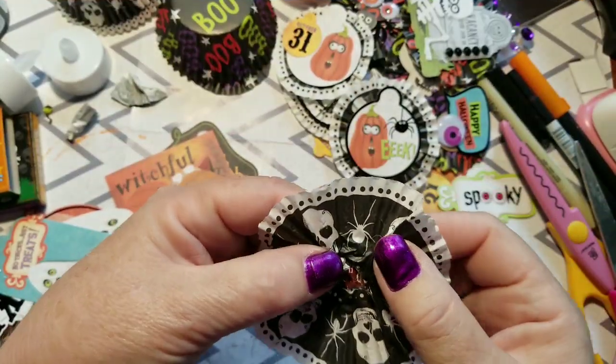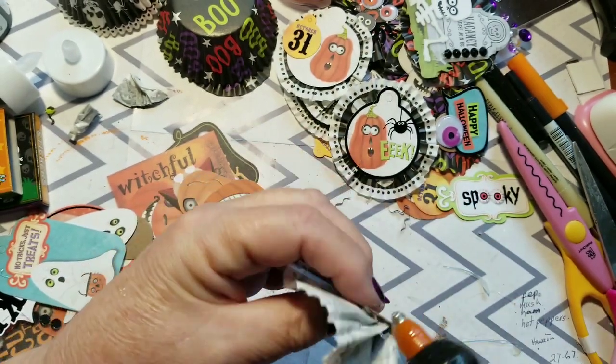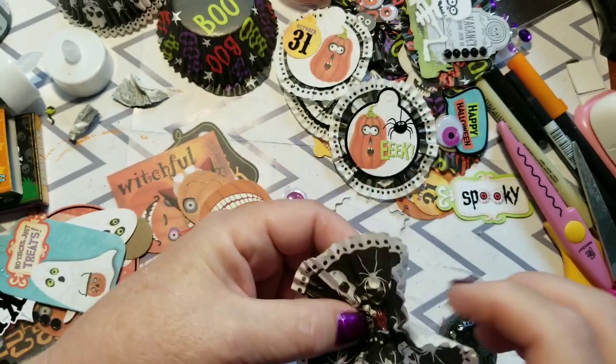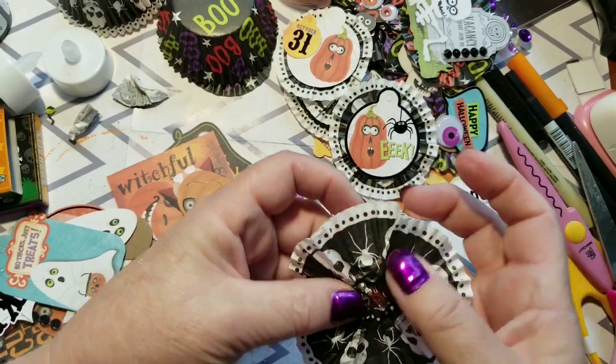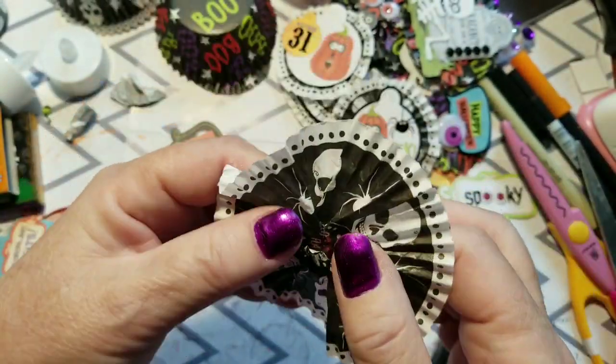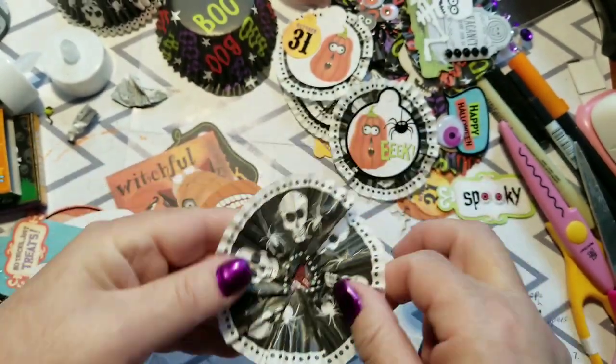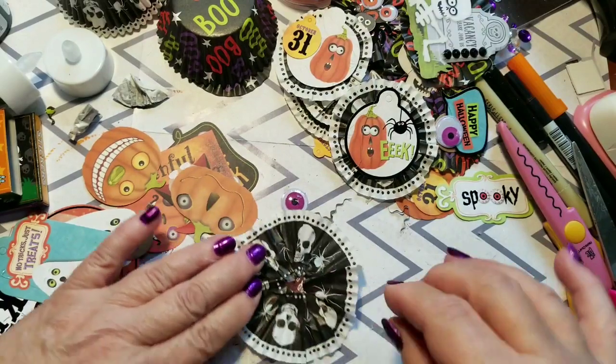If you don't want your embellishment to be really tiny when you glue it onto your little circle, don't push it as tight in the middle — don't cut as much off the middle and don't push it as tight. Here's one that's a good size — it's most of the cupcake liner.